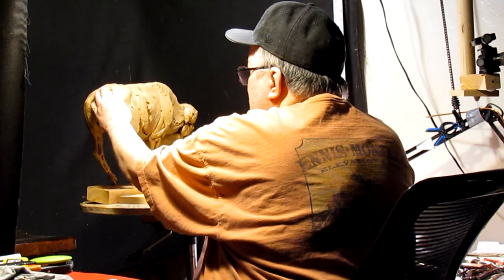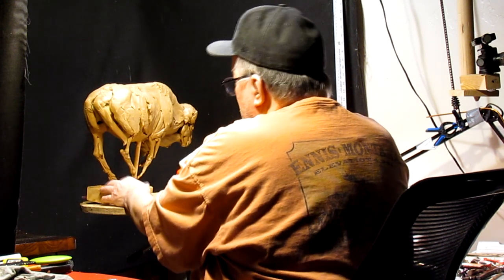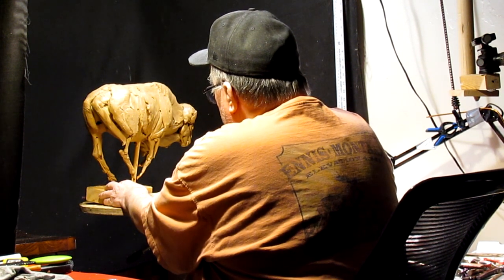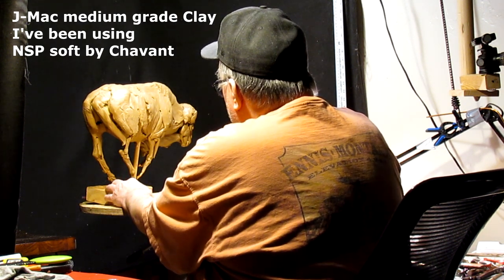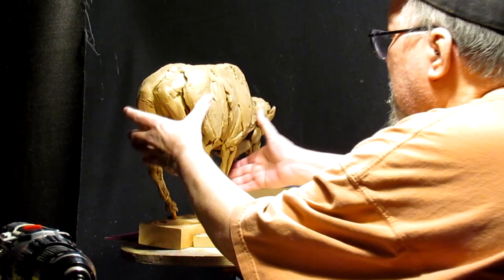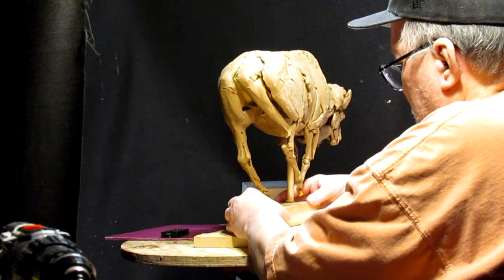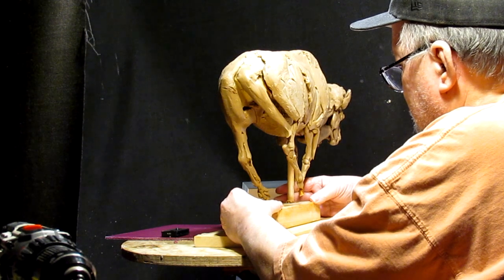The clay is stiff. It's going to be a little too hard to work with — I may have to heat it up a bit. I've got a little bit of clay left, but it's not the right kind. This is J-Mac and I've been working with NSP Soft. I've got a whole load of J-Mac coming in — I ordered some yesterday. We'll see how long it takes to get here.